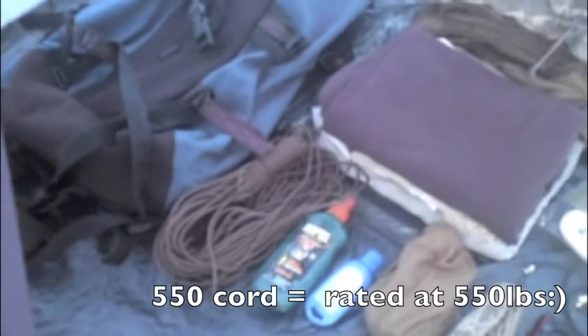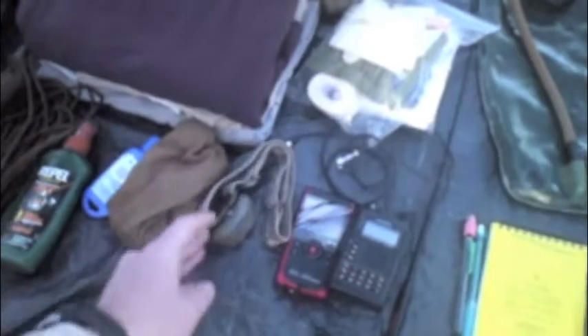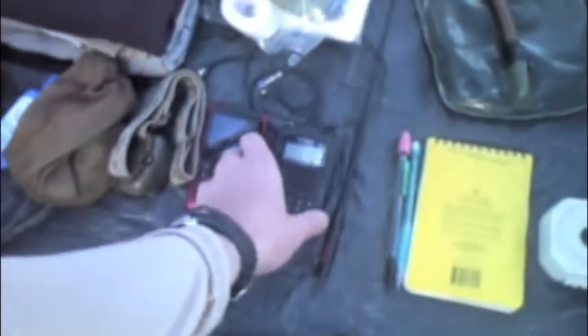Rope — always good to have. The 550 cord is most of what you'll ever need; it's rated at 550 pounds. So in a pinch — I wouldn't recommend it — but you could use that to suspend a person.